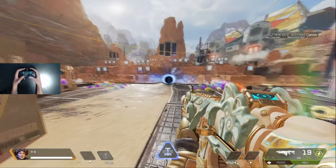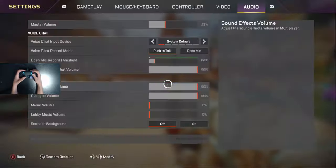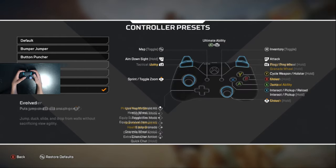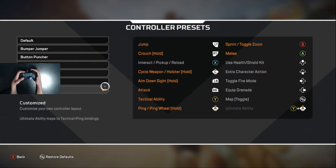Regardless of whichever way you choose to play, go into your game and make sure you go onto the customized layout. If you're not using this and you're using an already predetermined one, just switch to this one and then copy it, so you can change everything how you want it.